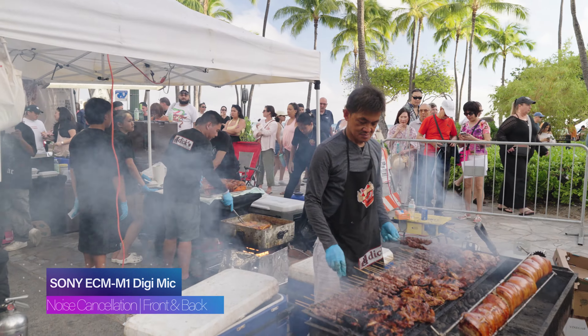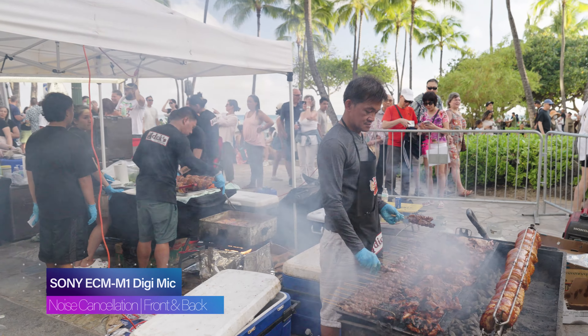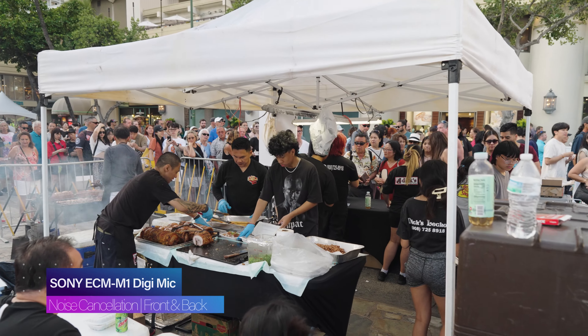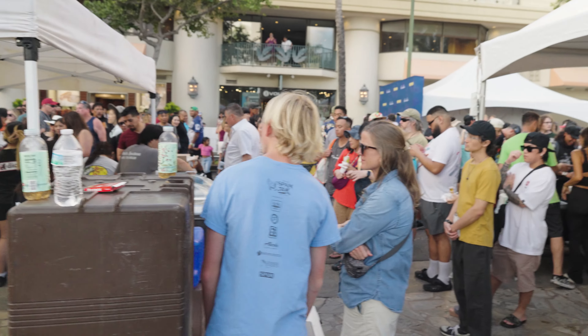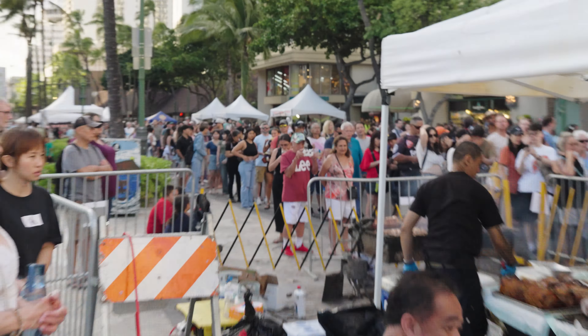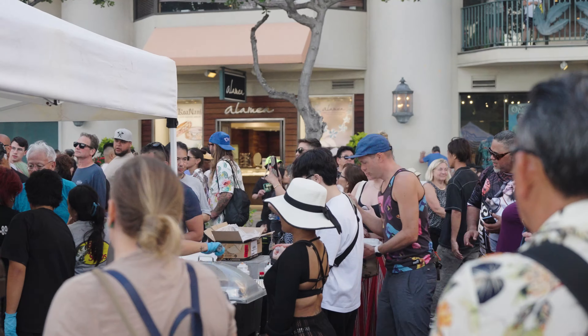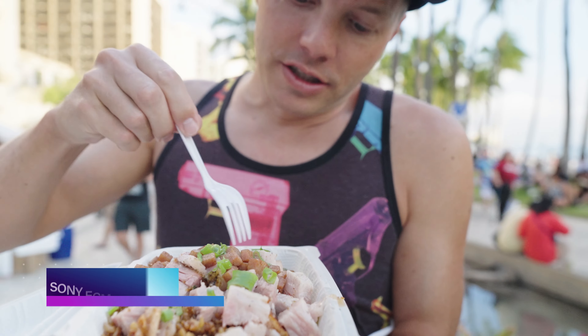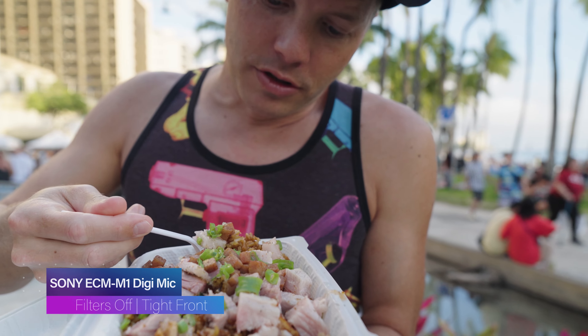So now I have the mic set to front and back mono. This place is slamming — all these people waiting for their food, and then all those people over there waiting in line to order. Let me take a stab at this real quick and see how good it is, because it's going to be good.